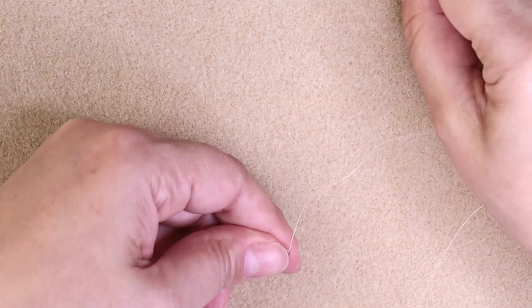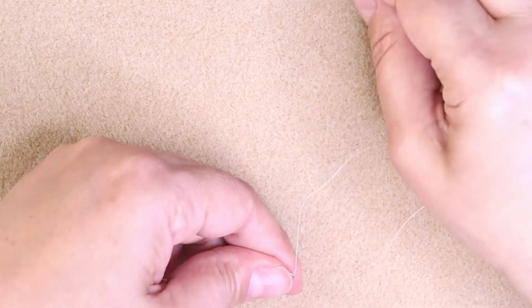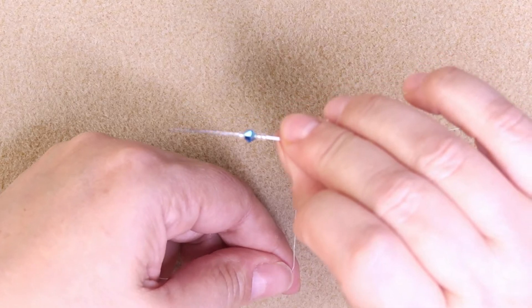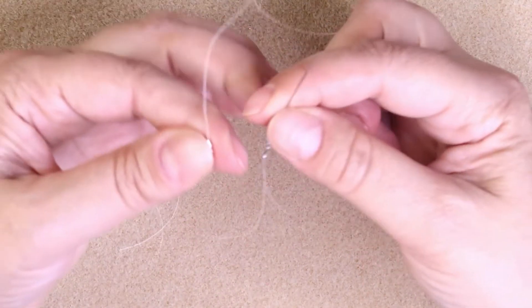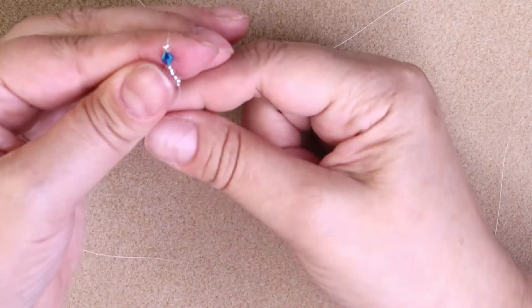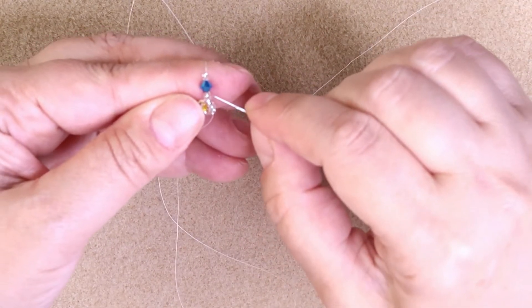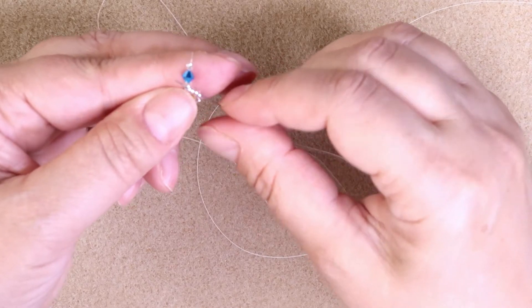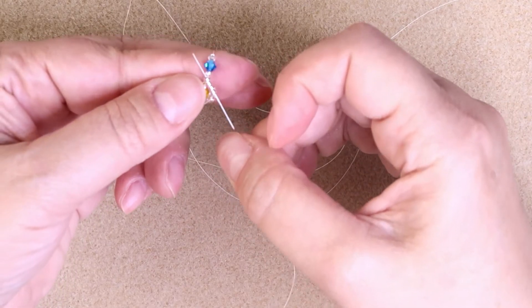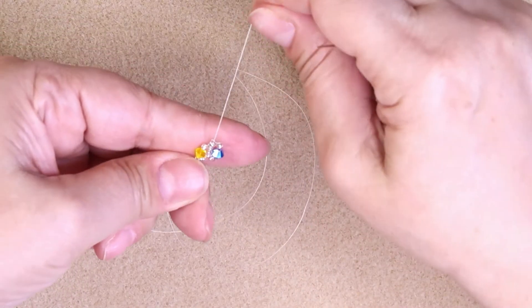Going forward, we're going to add 2 11-0s, 1 4-mil, and 1 11-0. This is what you'll be adding going forward until you completely finish the earring. Slide it all the way down. It should look like this. You're going to count down 5 — 5 11-0s: 1, 2, 3, 4, 5. Go up through that 5th one, and go up and out through 4 only. Pull it all the way through. This is what you'll have.